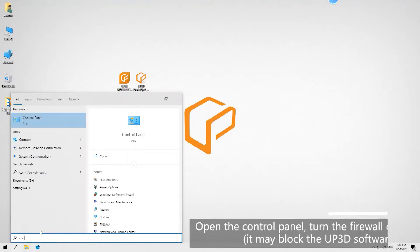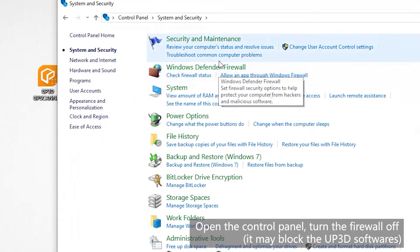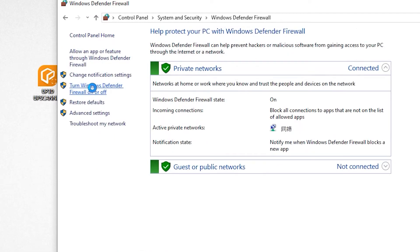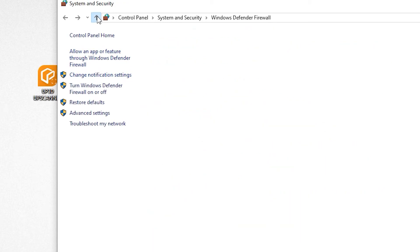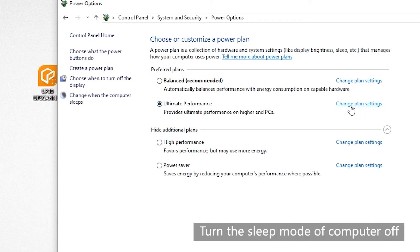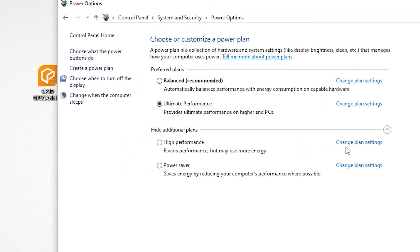Computer setting: open the control panel and turn the firewall off, as it may block the top 3D software. Turn the sleep mode of the computer off. Enter the device.